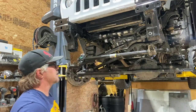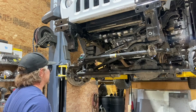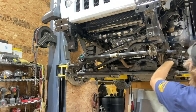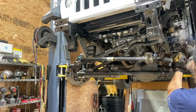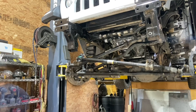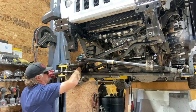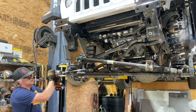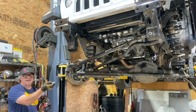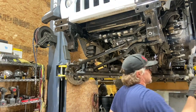Sway bar disconnected — one more thing out of the way. I could probably disconnect these now from the axle itself, just to get it out of the way and have one less thing to wrestle. Keep all the hardware. Sway bar: gone.